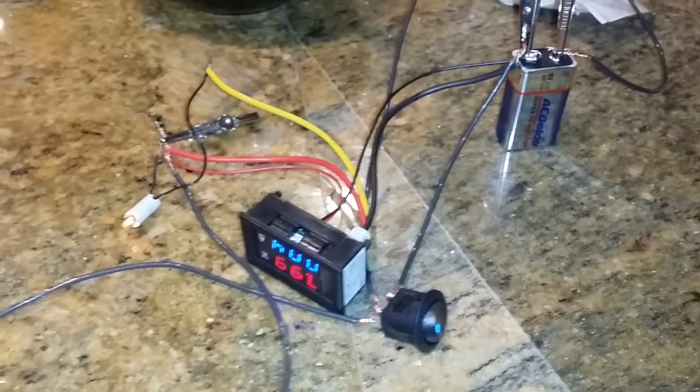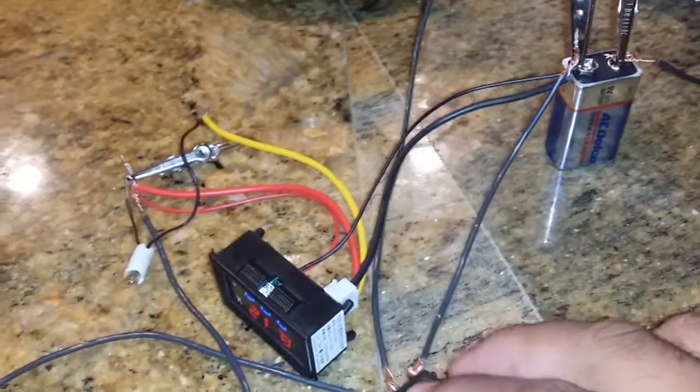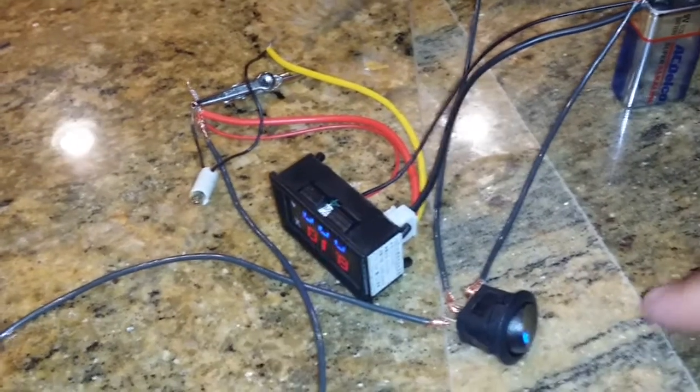I haven't seen a YouTube video that really explains how to wire one of these, since it didn't come with any directions. Again, I have it hooked up to this rocker switch — negative, positive, and this is my live line that plugs into the switch.